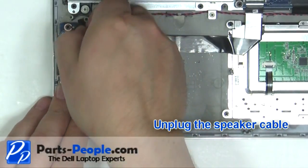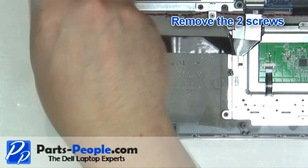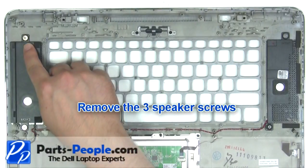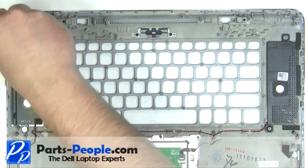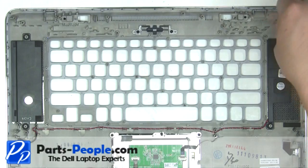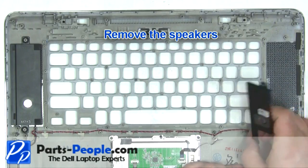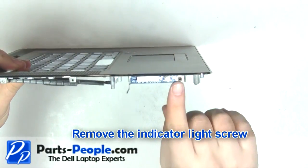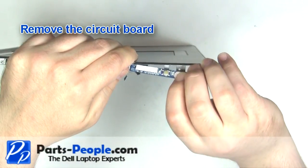Unplug the speaker cable. Remove the two screws. Remove the three speaker screws. Remove the speakers. Remove the indicator light screw. Remove the circuit board.